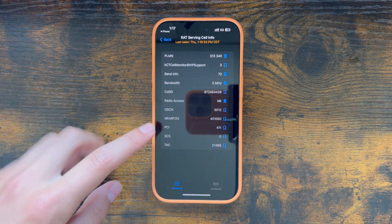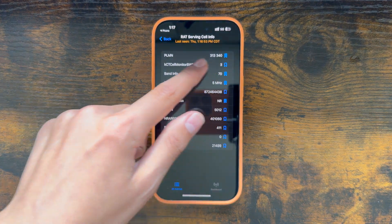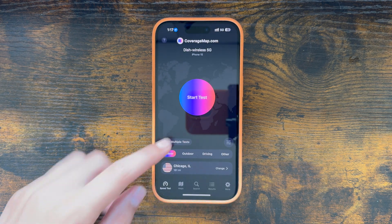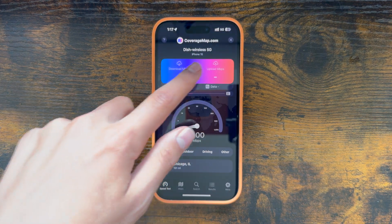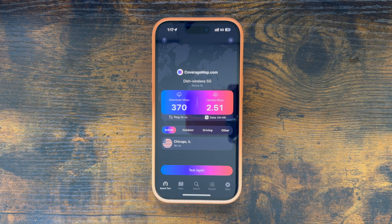Meaning yes, when you activate a Boost Mobile eSIM on a compatible phone — this is an iPhone 15 — you will get Native Dish service. So let's just run a speed test to make sure. We can see Dish Wireless up here, so we are definitely on the Native Dish network. And that's some really good performance — we got 370 Mbps down, and it looks like the upload speed is struggling quite a bit though, around 2.5 Mbps upload.